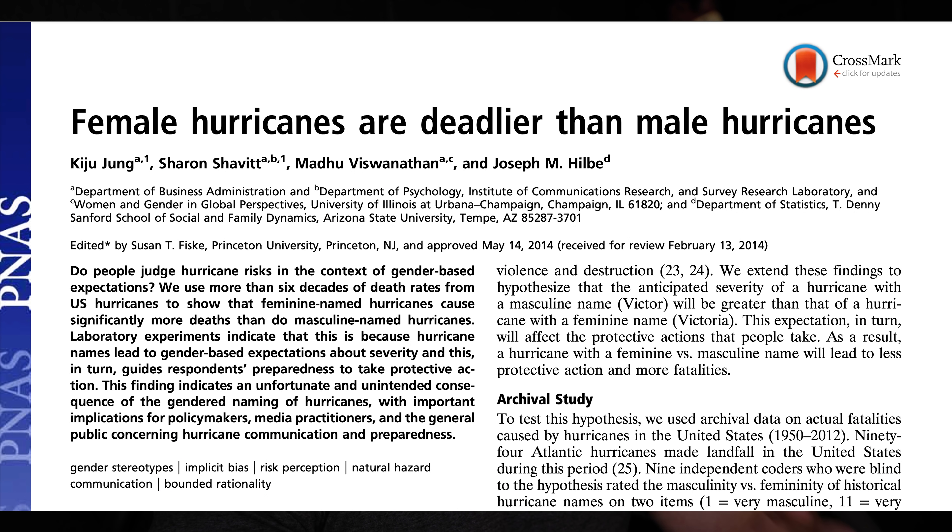But before we start, let me apologize — because apparently I pissed off a lot of women by naming that last video 'exercises all men should be doing.' So am I sorry? No. But women are dangerous. Don't believe me? Check out this 2014 study that showed that hurricanes named after women are three times more deadly than ones named after men. Facts.